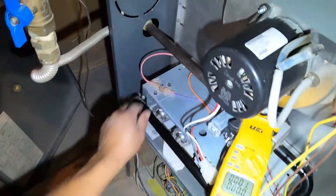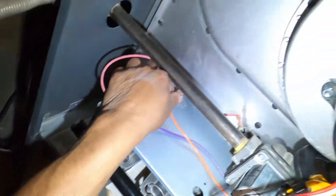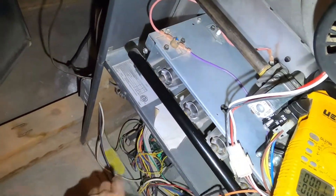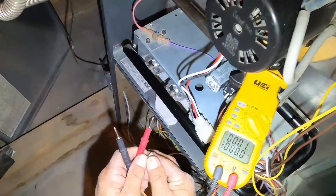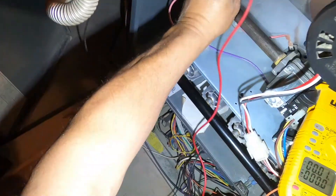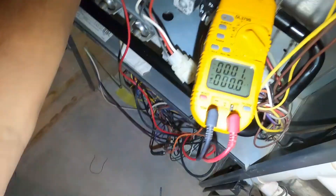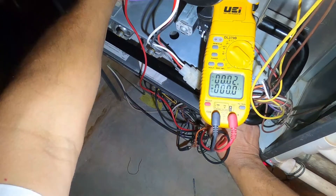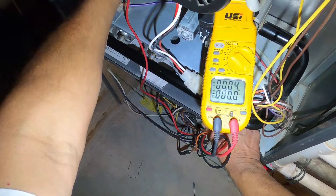We're going to watch the video of the testing and cleaning of the flame sensor. The flame sensor just has one wire — you take that off just like that. Now your black lead of your meter goes into the wire that would go to the flame sensor, and then the red wire you would touch to the flame sensor. You already have your meter set to microamps.